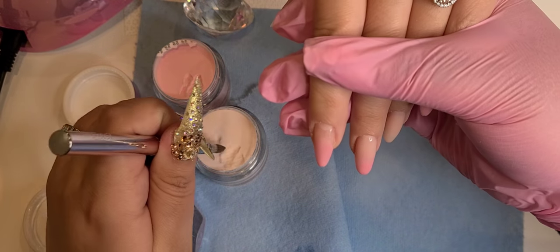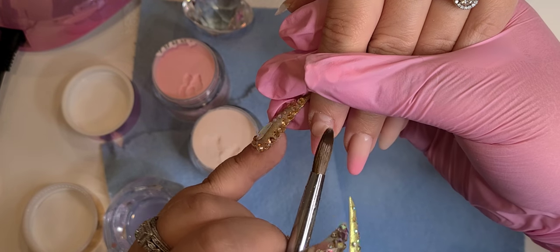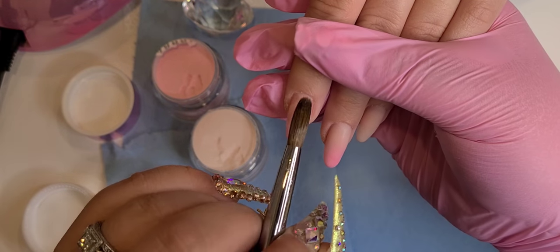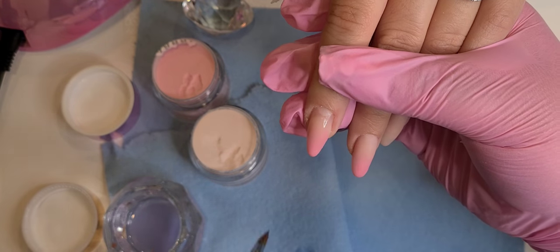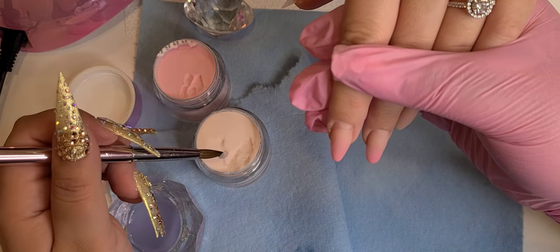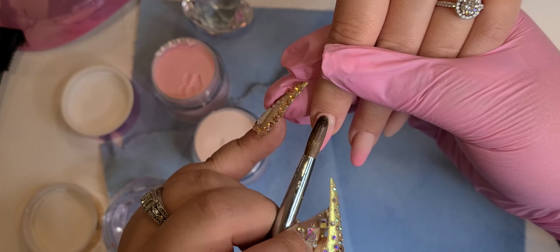Whenever you're doing an ombre, make sure to lightly blend the color. Do not apply too much pressure on your brush or you will bring the whole color all the way to the tip. Work little by little — I personally feel that ombres come out a lot better when I work with a bead or two.